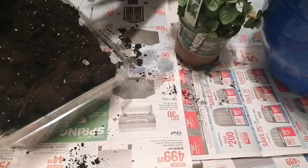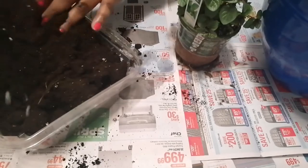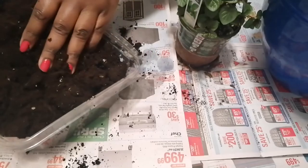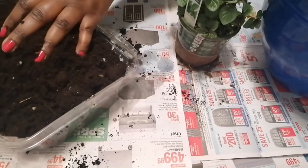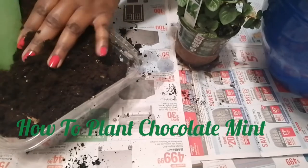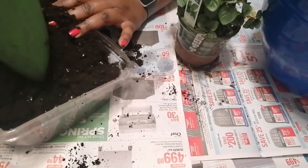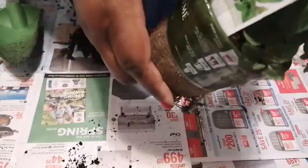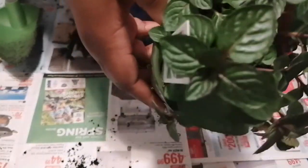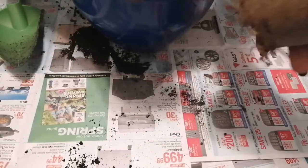Chocolate mint is a wonderful plant to make tea with and it is easy to grow, but it is from the mint family and it's a very invasive plant, so you have to make sure where you're planting it is where you want it. It was only $3.97 and it makes the house smell so good.